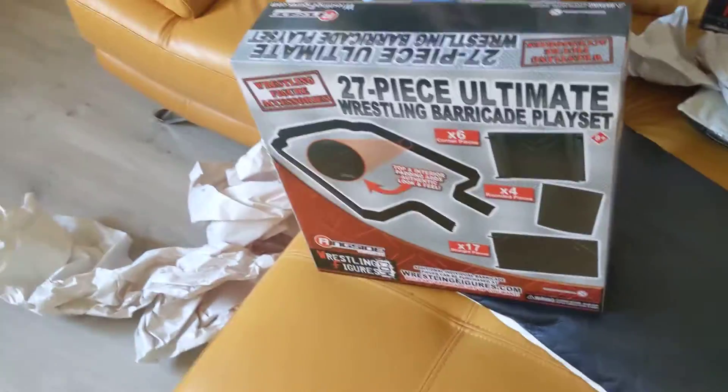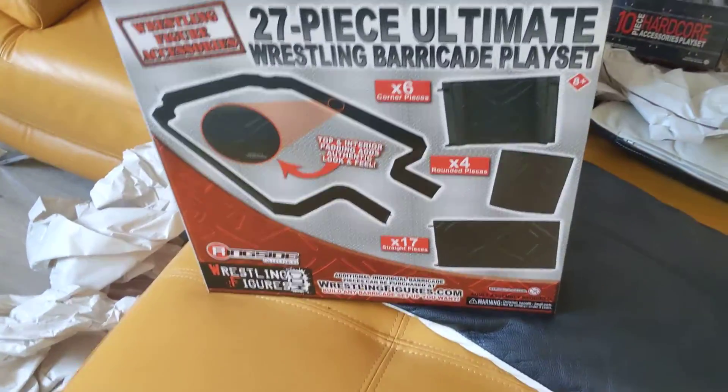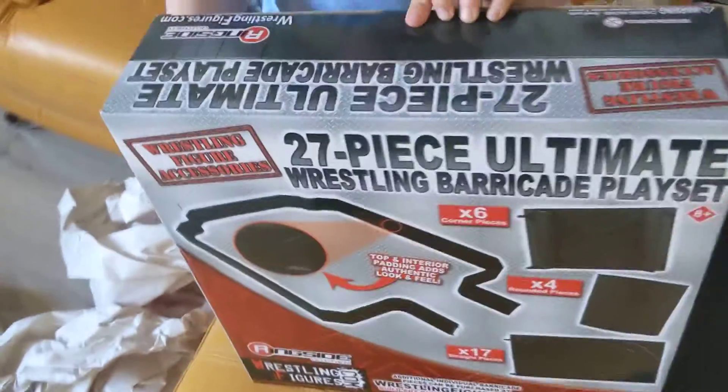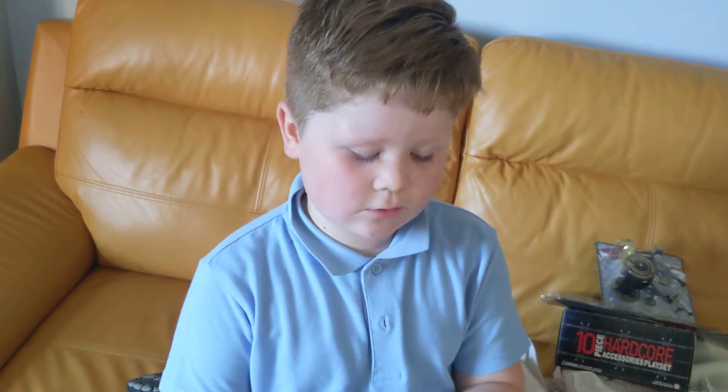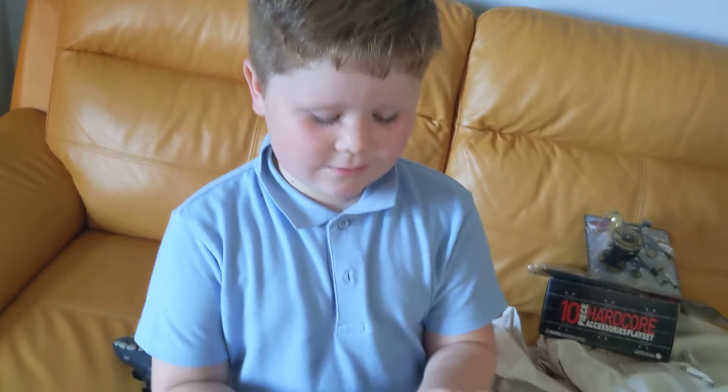We've got the... oh, can I barricade? See it? Yeah, so we've finally got a really good barricade. This can't... live, because I am actually kind of... I do like barricade live. Okay, that's cool then.